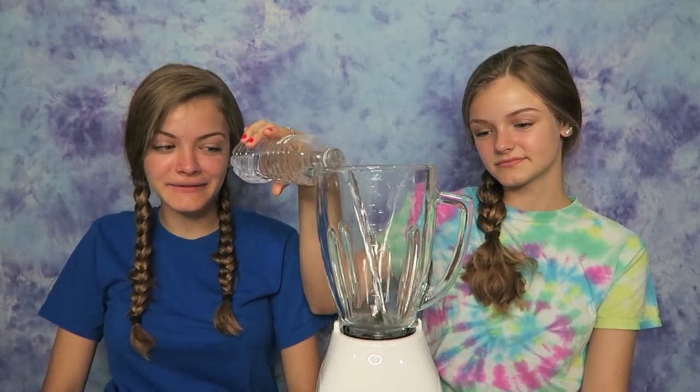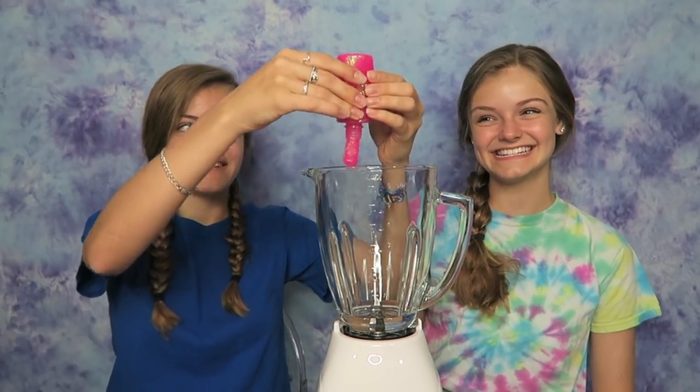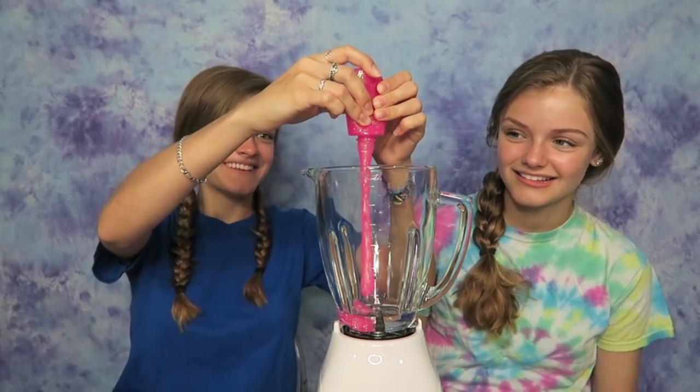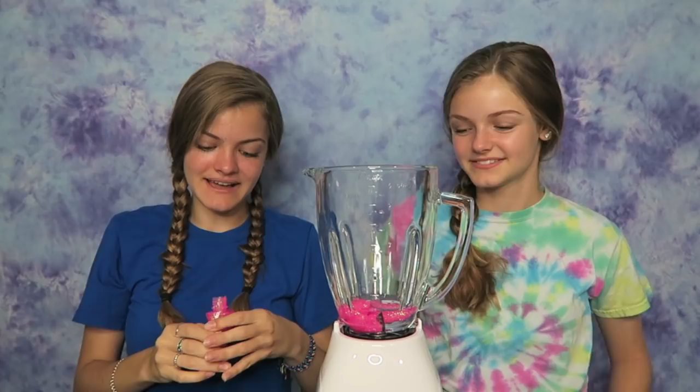Let's make this slime. First we have to add in some water — put in a lot again, we can just pour it out when we're done. It only tells you to use like this much, but that's good enough. Now we need to put in half a bottle of this pink glitter glue — it's so pretty! Whoa, it's really pretty. I think that was half of it — I kind of want to put the whole thing in.